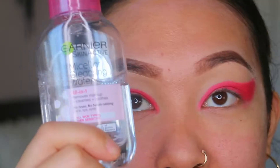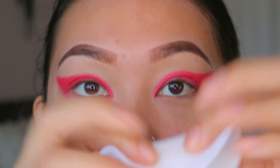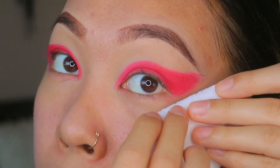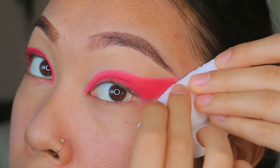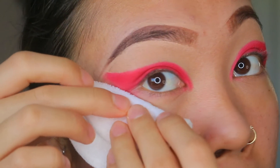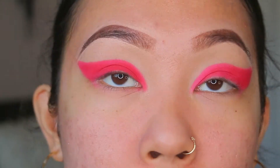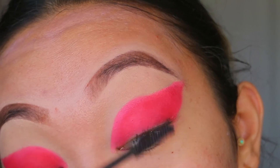These reusable cotton rounds are so good and environmentally friendly — you should get them. I got them on Amazon. I'm taking some micellar cleansing water and putting a little bit on there, and I'm just gonna gently wipe. Kind of looks funny still, but I'm gonna trust the process. I'm gonna put mascara and lashes on today.